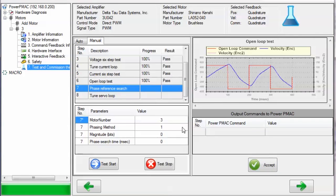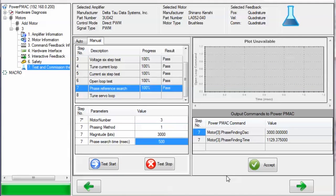Next is the phase reference search. We'll select motor number 3, and the phasing method we will set to 1 for the stepper method. Select a magnitude of about 3,000 bits (corresponding to about 3 amps), and then a phase search time of 500 milliseconds. Then click Test Start. The test passed very quickly and generated phasing parameters in MotorX.PhaseFindingDAC and PhaseFindingTime shown here. We can click Accept to keep those changes.